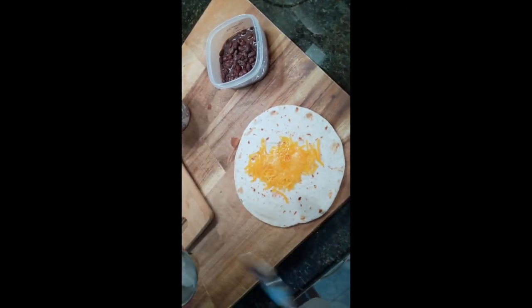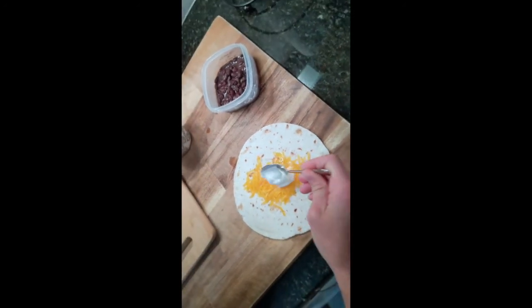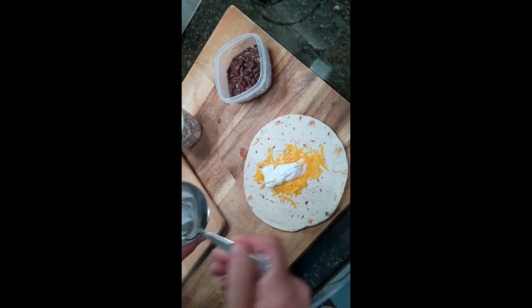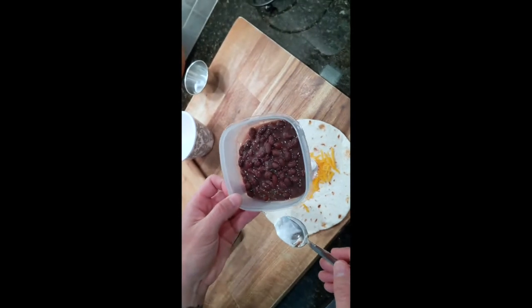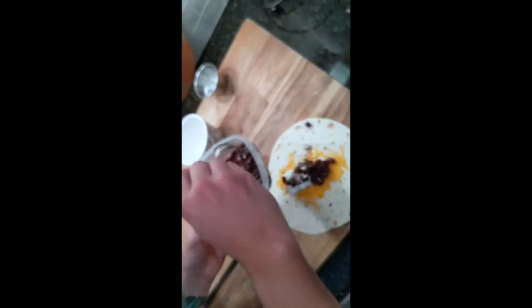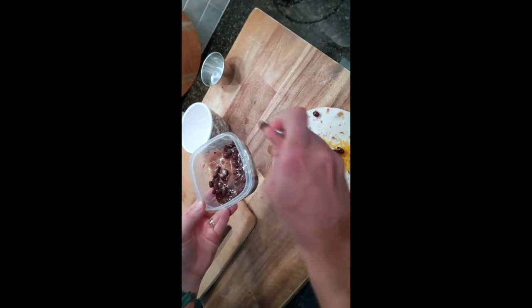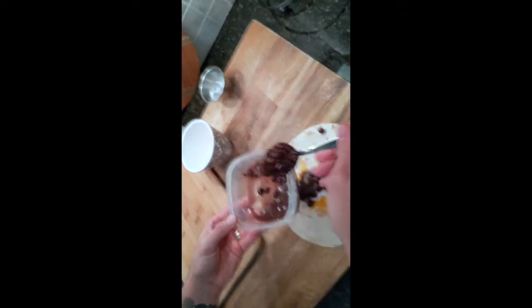The next thing I like to do is put any wet ingredients or sauces on the bottom just so that they don't try to run out on you when you're rolling it. These beans have a little bit of juice on them so I'm going to try not to get too much of that in the burrito itself, just to make sure it doesn't get too sloppy. You can kind of let those drain a little bit as you put them in.